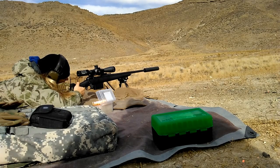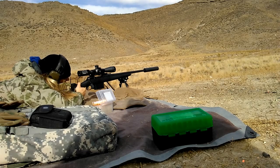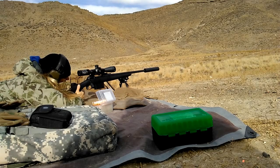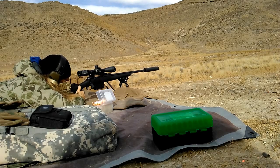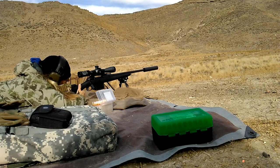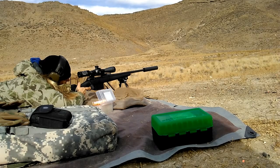I also installed an Eagle Industries cheek rest, really just to give me a better cheek weld. As you can see in the video, I am shooting suppressed. The suppressor didn't make the rifle any more accurate — it shoots just as well without it. But since I plan on shooting suppressed pretty much all the time, it made sense to do my load development with it. The suppressor I'm using is a SilencerCo Hybrid and I absolutely love it so far.